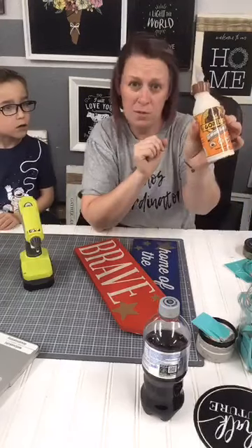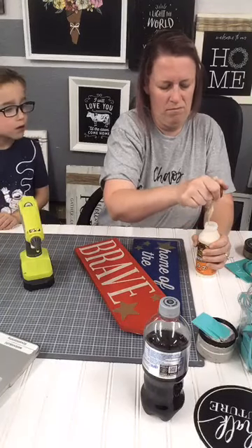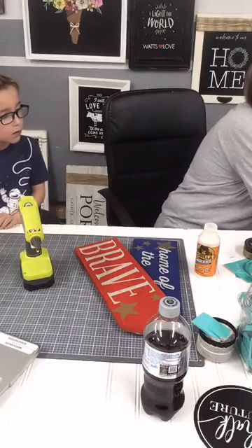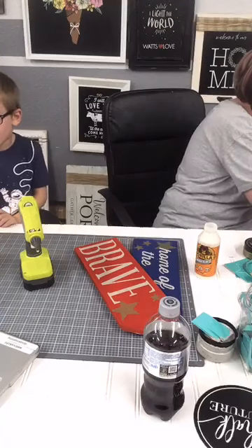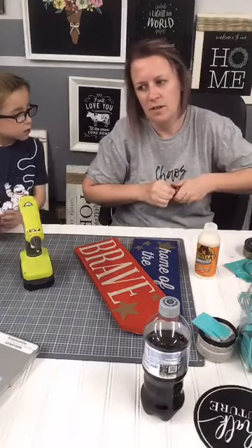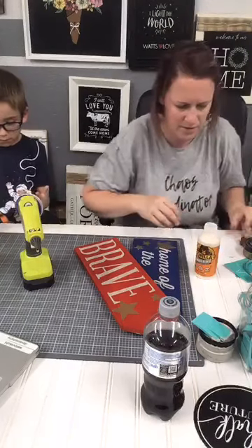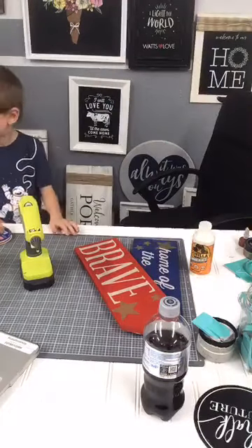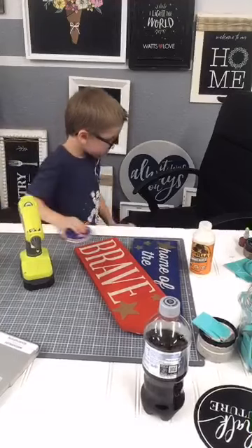I'm using Gorilla Glue but it has basically glued itself shut, so I have to open the whole lid to get it out. That's what happens when you don't use it for a while. I need a popsicle stick. There's going to be so much in the July launch — I am so excited. We get a sneak peek of it at the virtual Chalk Con.